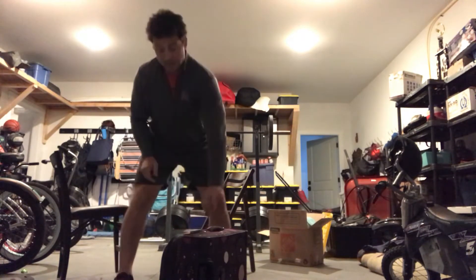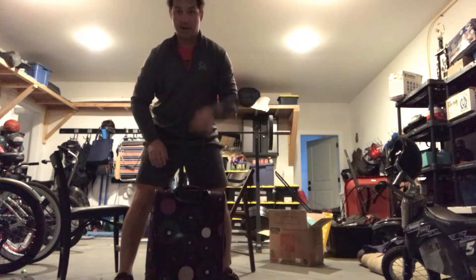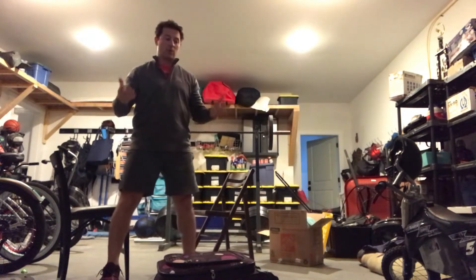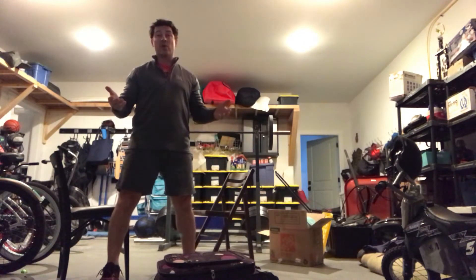One of the things we're going to use often is going to be a suitcase. This is a standard roll-on suitcase. I've loaded it up with some books. You can go whatever you want to do in terms of how many books, how much weight it's going to be. I put enough books in to make it feel pretty heavy for a roll-on, but it's not super heavy when you move around.